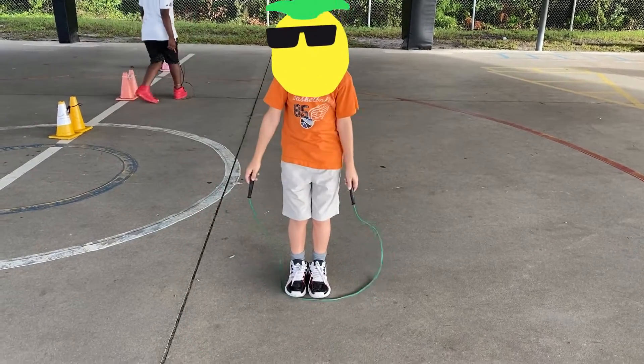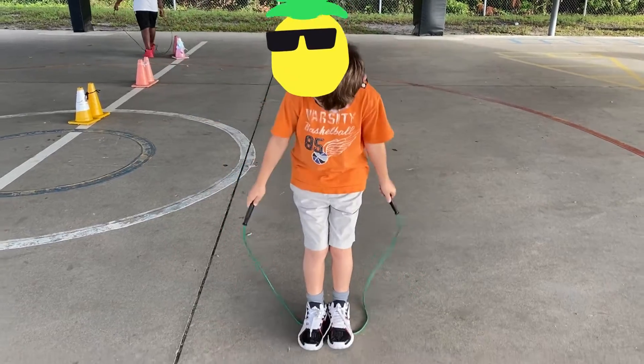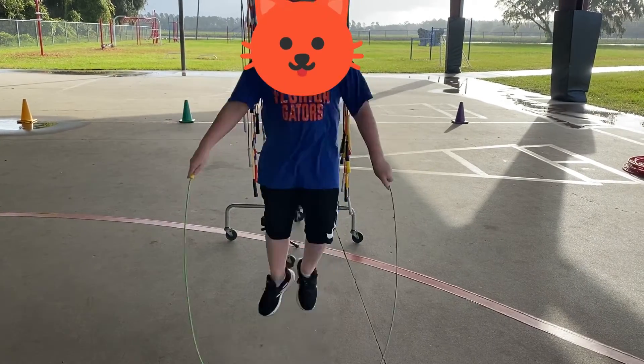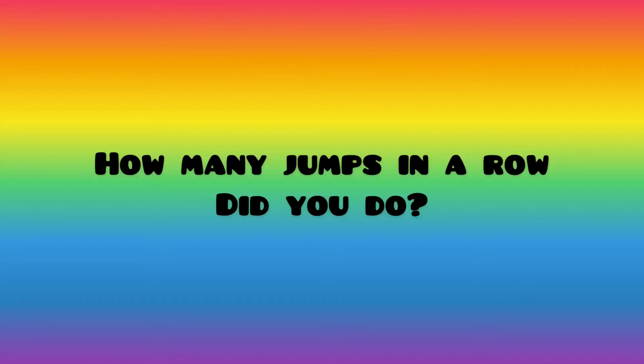Now try a rainbow swing — hit the ground and jump over it with both feet. There you go! Now you're ready to try the basic jump. See how many you can do in a row. Once you have practiced, please share with me how many jumps you did.